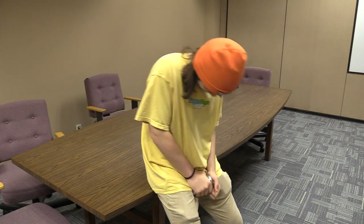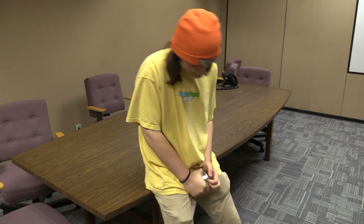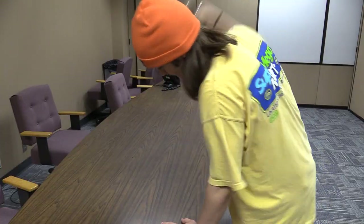Do you ever get tired of struggling to open your cans, trying your best to get it open, whether it be prying it open with your fingers, banging it on the table, or even chucking it at the wall?